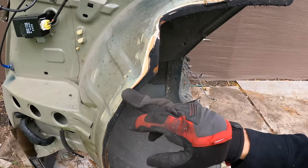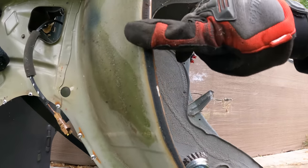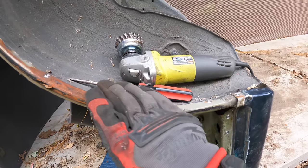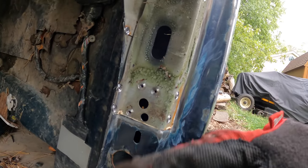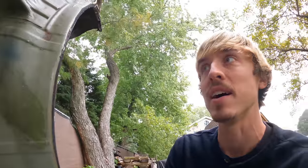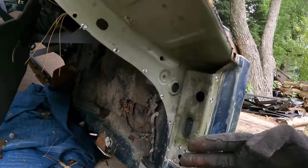I can grind off this adhesive now because it's way easier when it's still attached to something, and that'll save me the whole step of prepping the metal later. There's a lot more rust in here than I thought — hopefully it's just surface rust that'll grind off. They usually put a little buffer in between the outer wheel well and the quarter panel, and it always holds moisture and causes rust. I'm definitely not going to put it back on mine. This car also has noticeably more cavity wax than mine did.